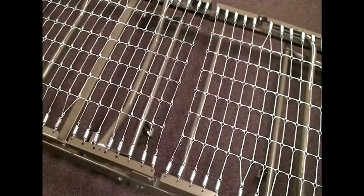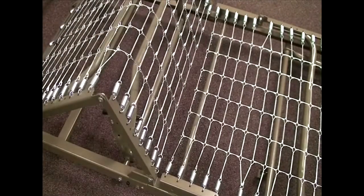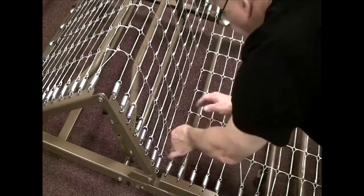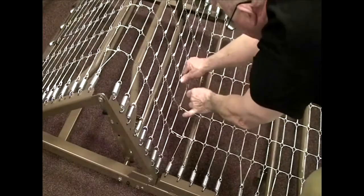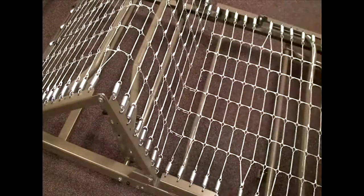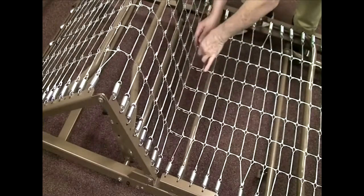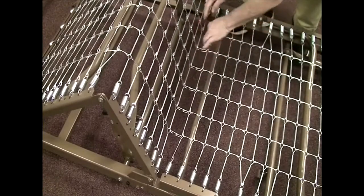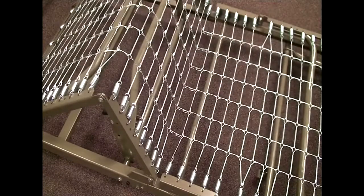We are now ready to connect the springs. Lift up on the foot section to release the tension, then take the hooks from the head section and hook them into the loops in the foot section. You can now lower the foot section back down in preparation for installing the headboard and footboard.